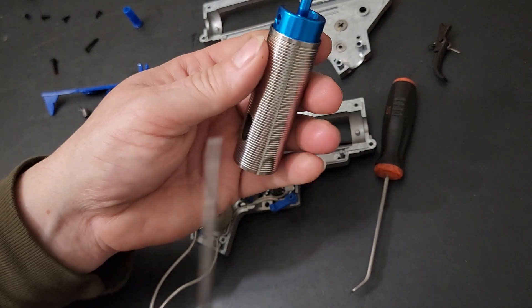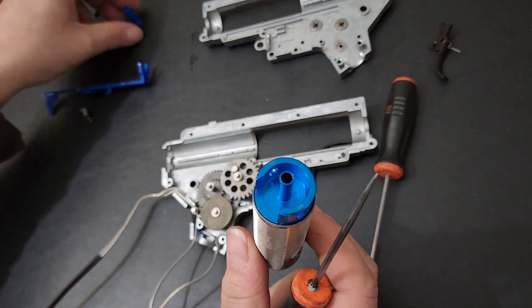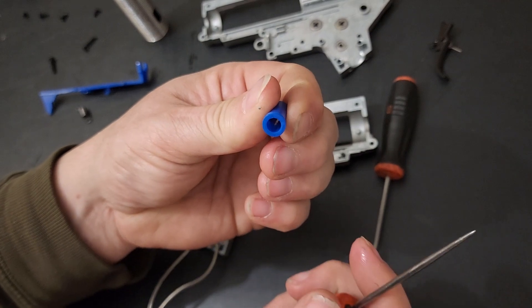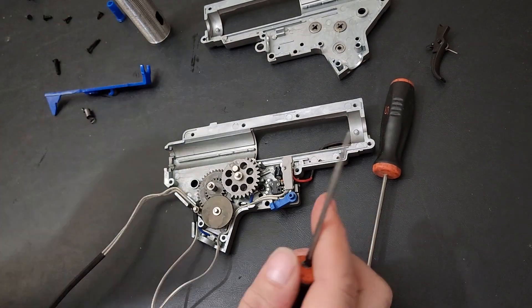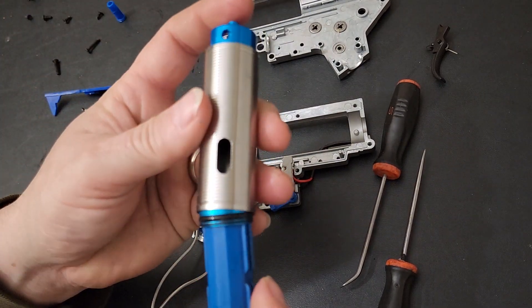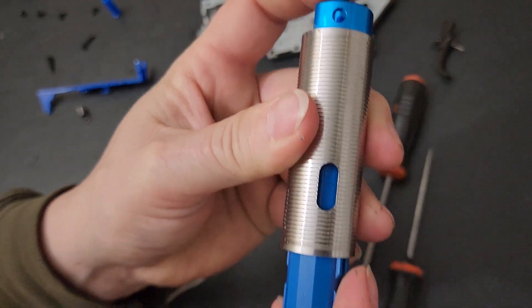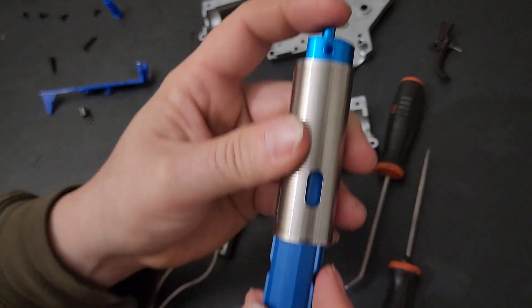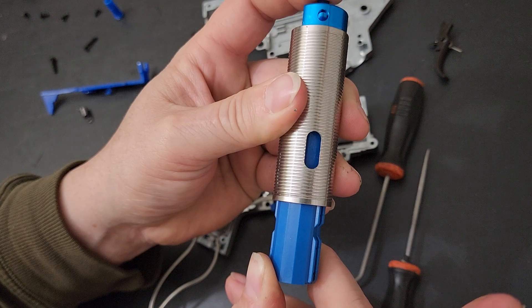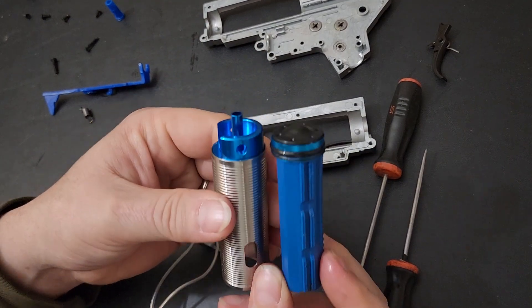The piston head is over there; this is the cylinder and cylinder head. There's a standard plastic nozzle with no o-ring. I was testing the air seal — pressing on the nozzle and checking if it holds pressure. It is holding the pressure. That is a decent seal for an out-of-the-box AEG — I'm impressed.